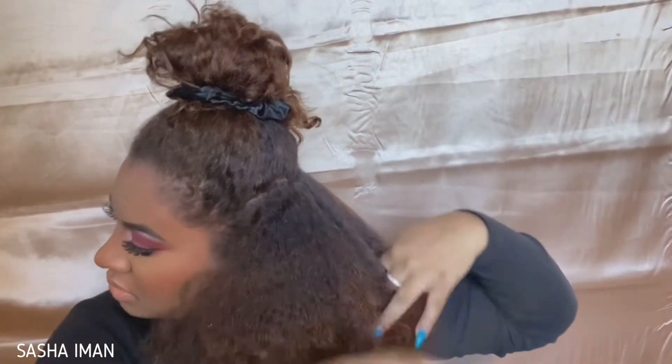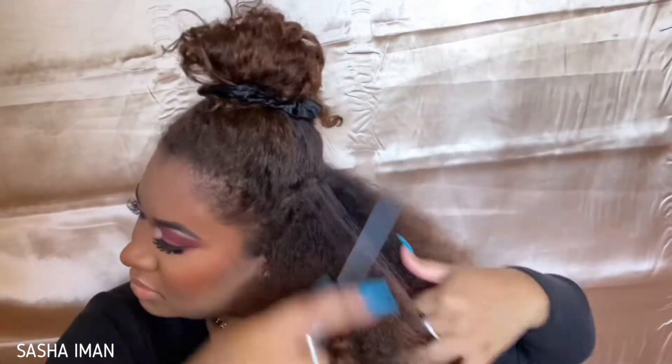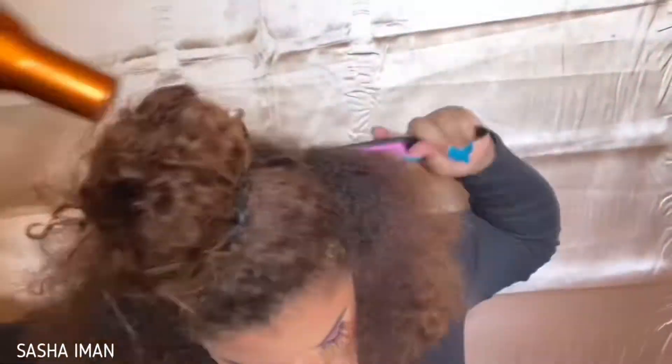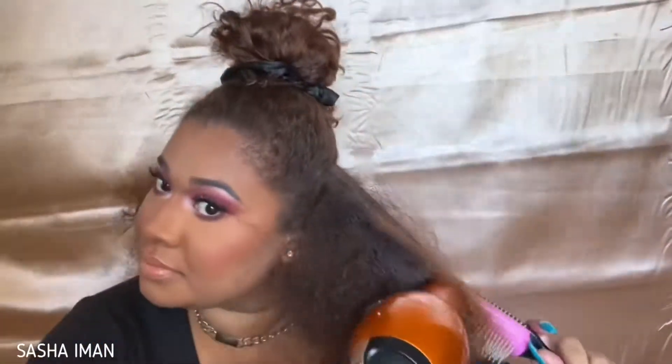I do want to mention that I need a trim so bad, so do not come for me for my ends. I'm looking for a professional out here in Phoenix, or I'm going to get my hands on some professional shears and maybe film trimming it myself at home. My ends really need a trim.